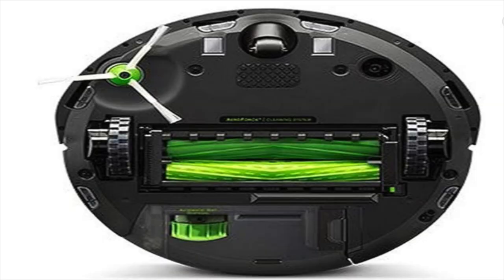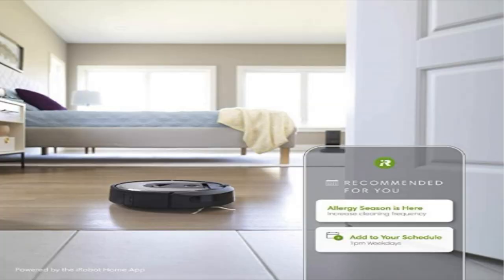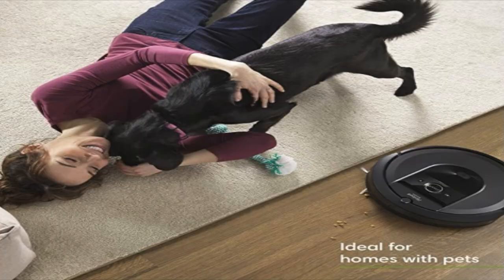When the i7 Plus came out, the i7 is the robot and the Plus is the actual base. I bought this for $999, but you can get one today for around $599 — it's the 7550. It's a really cool robot. It's an automatic dirt disposal robot that cleans, returns to the base when it needs charging, empties itself, and continues right where it left off. You don't have to empty the dirt receptor for about a month, which is really good.